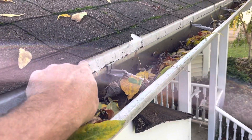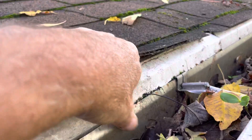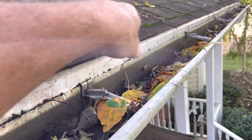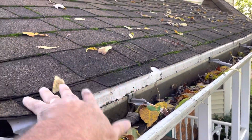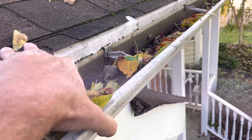Somebody ended up doing this trim and what's happening is a lot of this trim has like a hang down, so any water that's coming off of here — if it can get at this point, it's going to jet back behind this gutter, and it's been doing it for years. There is no drip edge that goes down into the gutter, so this one's just done wrong. And of course the gutter's filled on top of it with debris.